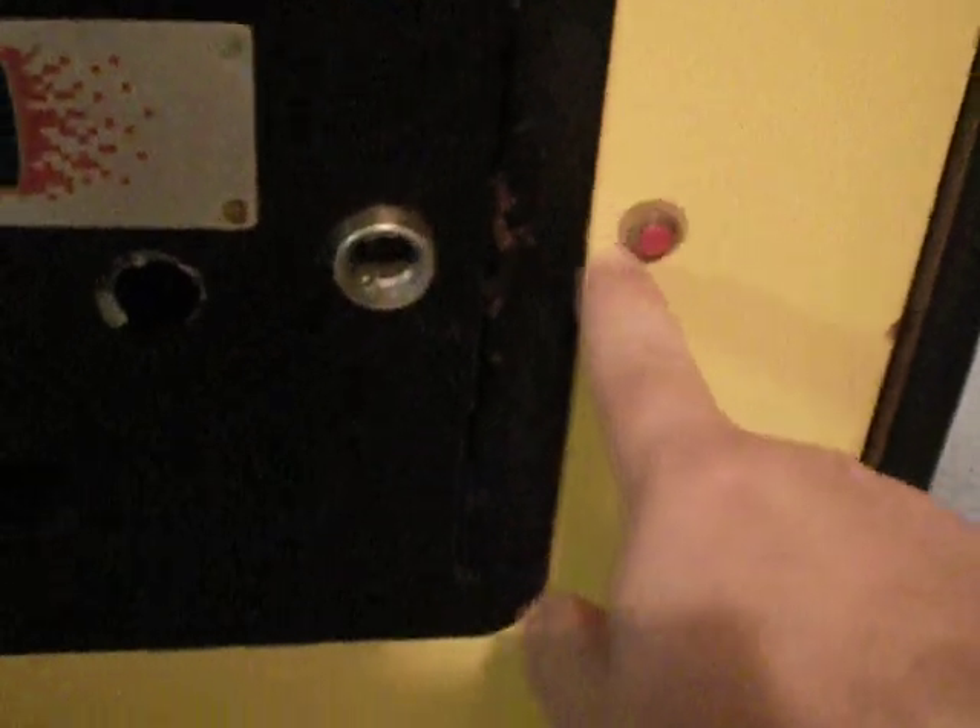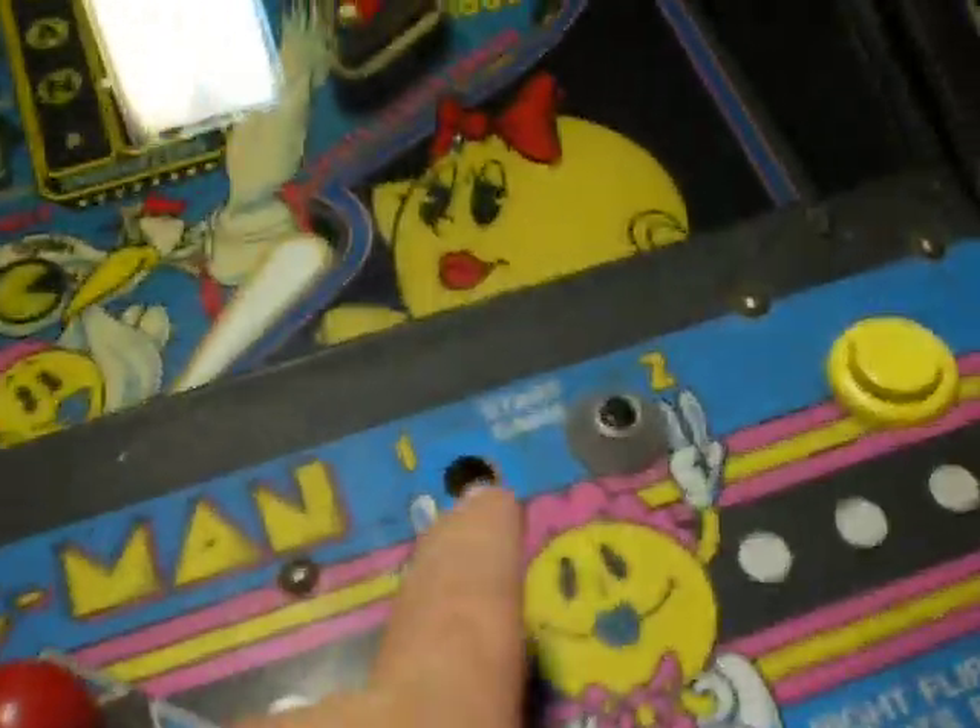The T-molding there has got a little bit of damage, but overall this is a really great cabinet. The previous owners had installed a switch here, which is really ugly. What I'll probably do is put some kind of washer or something just to hide where it removed the surface there. Since I don't think it has a free play mode, I'll leave the switch there, but it's missing the one-player start button, so I have to find one of those.